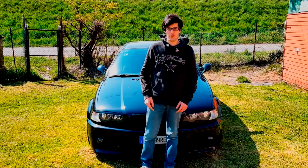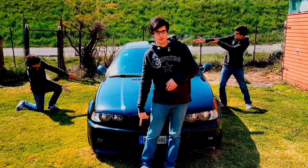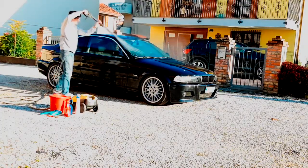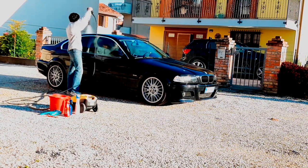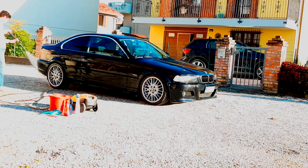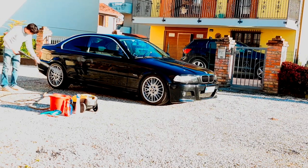Number 2: clean your car from head to toe. Since you have a lot of time, this is the best moment to fully clean your car. There are a lot of theories on how to wash your car. I personally start from the outside, cleaning the body first with the pressure washer in 4 steps.